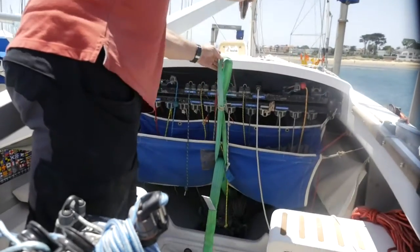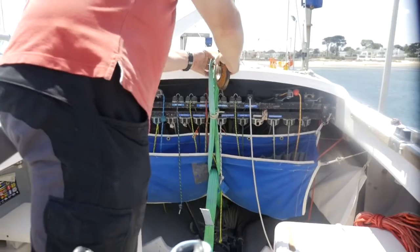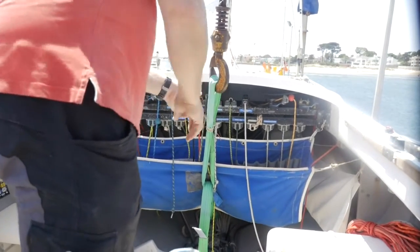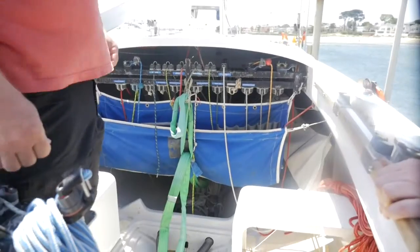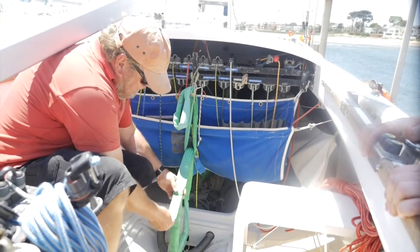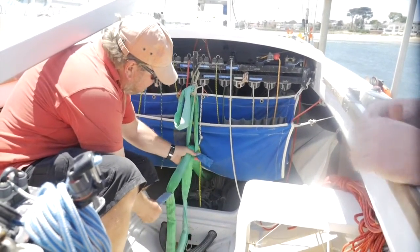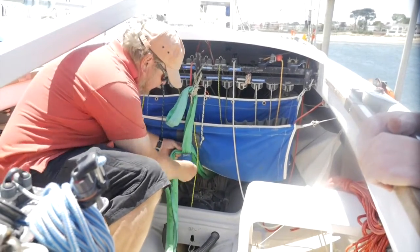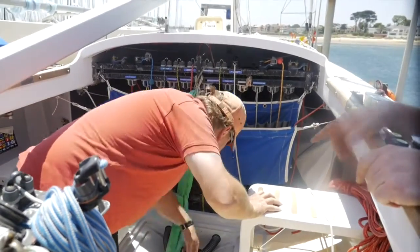Once the boat is in place, lower the hook and attach the lifting strops as required. Each lift will be different and you will need to determine the correct method for your lift. Remember, lifting strops or slings should be inspected prior to use and also undergo periodic inspections every 3 months by a suitably qualified person. Check to see there is no excess water in the vessel or other items that might jeopardise the weight limit.